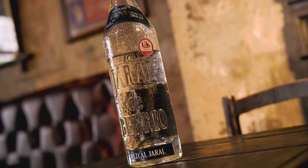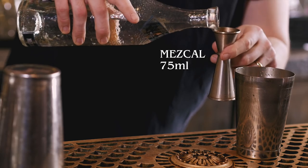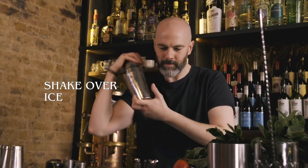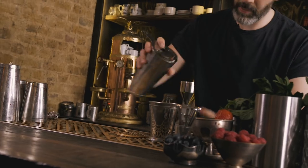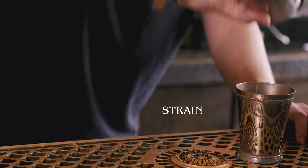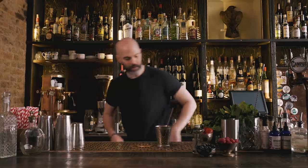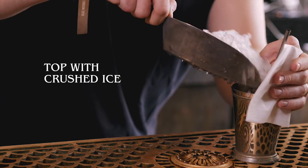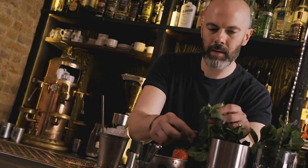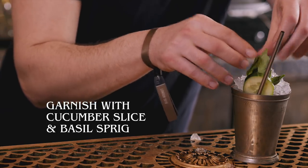And last but not least, our mezcal — 75 ml. Give that a quick shake, then pour it into our julep cup, top with crushed ice, and garnish with a nice slice of cucumber and a sprig of basil. And that's your Mezcal Julep.